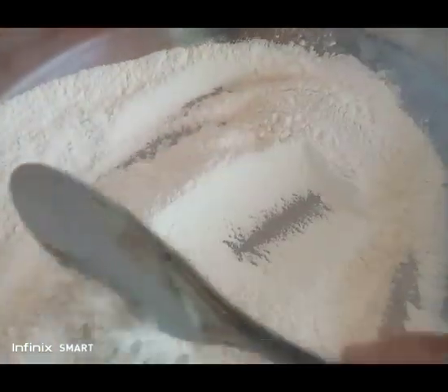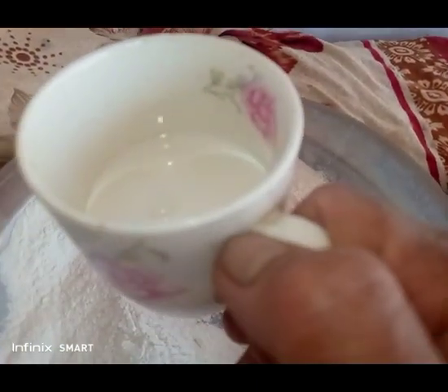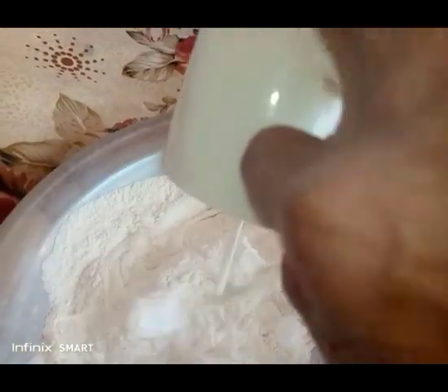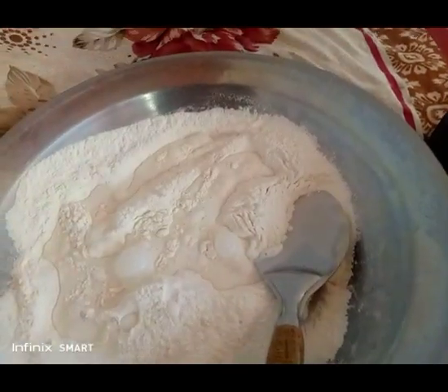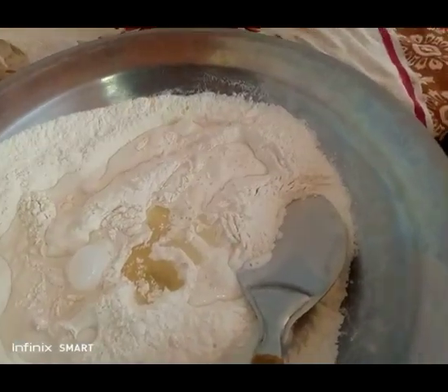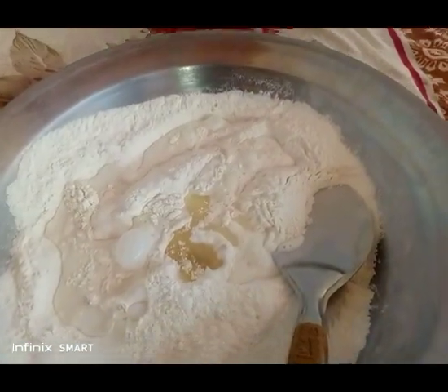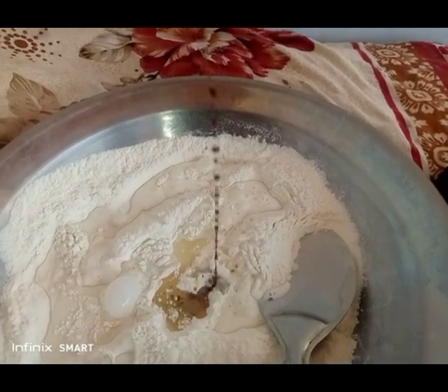And then next, we add half a cup of evaporated milk — I didn't use all of it, there's some left. And then the cooking oil or butter. And then five drops of vanilla. That's it — just right.